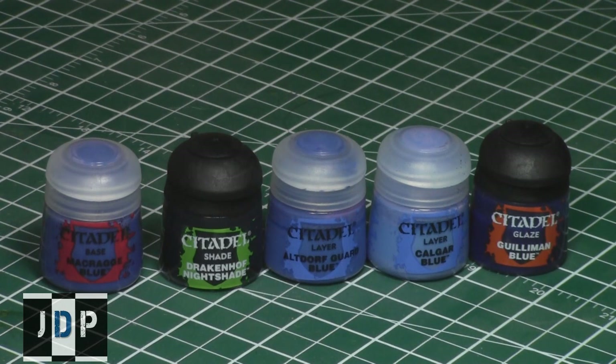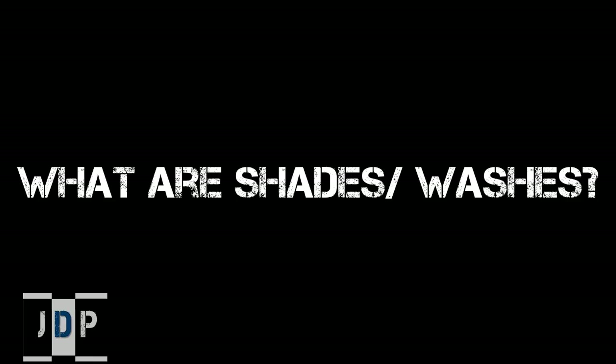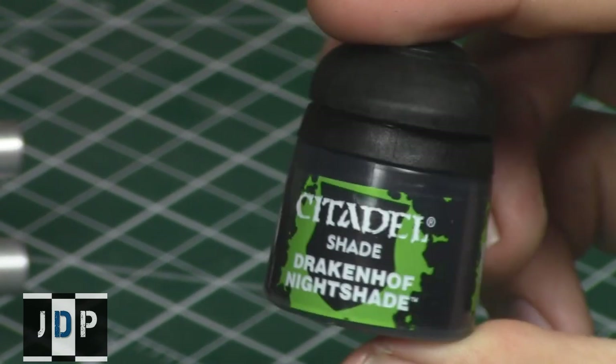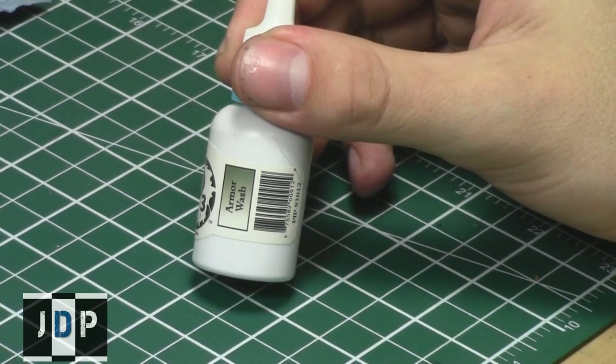We've taken care of the base coat and it is now time for the shade. So that begs the question: what are shades and washes? Shades or washes — depending which company you use — are specially formulated paints which are very thin and don't act the same as normal paints. For Games Workshop they're called shades, such as Drakenhof Nightshade, and these paints are specifically designed to get into the recesses or crevices. Here's a wash made by P3.